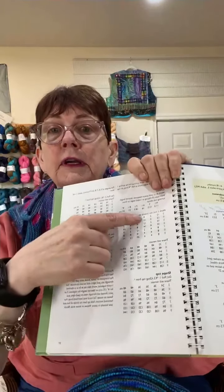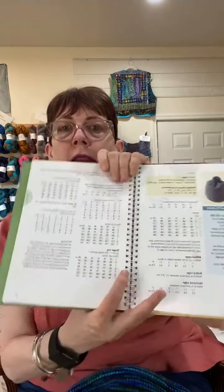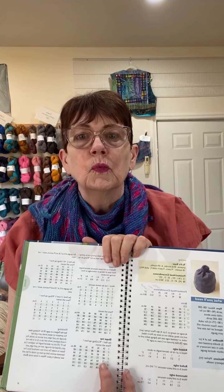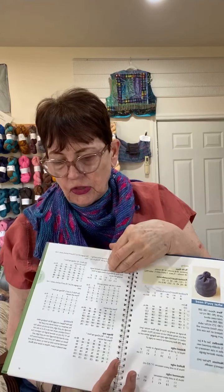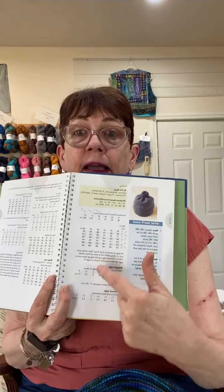Then it gives you all the different instructions. Over here, it talks about how to do the decreases to get a nice top. I love this because I can take any yarn — especially if you're using a farm yarn that may be a little bit different, or maybe you're somebody that knits really tightly or really loosely and always has to change patterns. This does such a good job because you find your gauge, find your size, and here's how you make it.